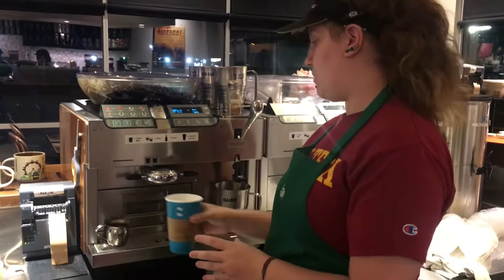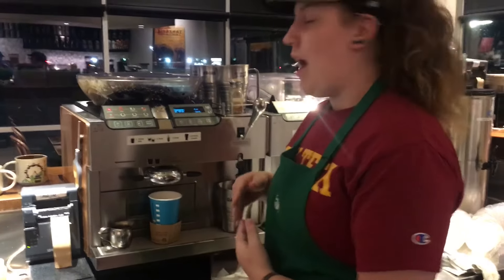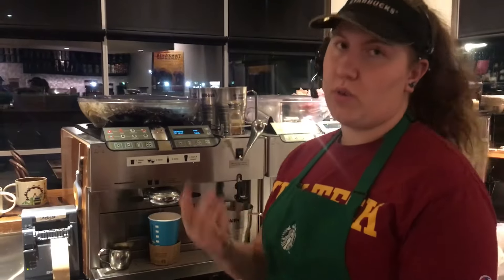A grande will get 2 shots of espresso and it will pour directly into the cup. As the drink is making, try to swirl the syrup in with your shots so that it will help mix it all together and melt the sauce so it's not all stuck at the bottom.